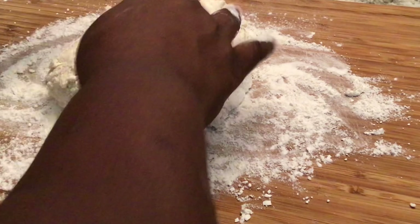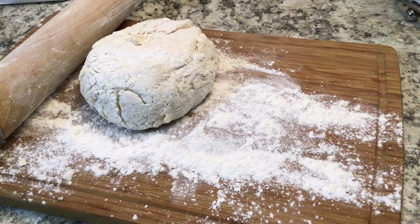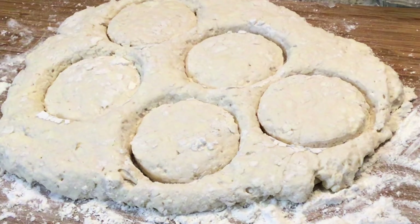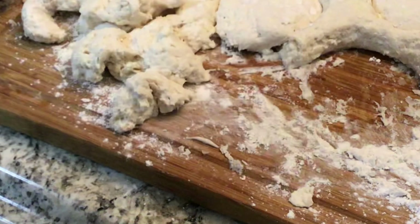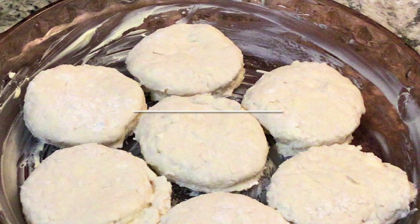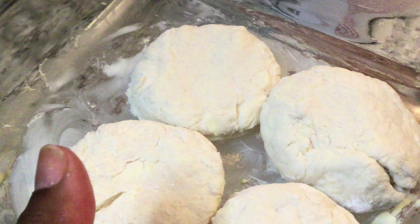Now, ladies and gents, we're going to pat out, roll out, and fold this dough. Again, the less you touch it, the less you move it around, the flakier your biscuits will become. I rolled mine out — we missed that footage, but here we go. Now place that in a buttered dish, 450 degrees for 10 to 14 minutes.